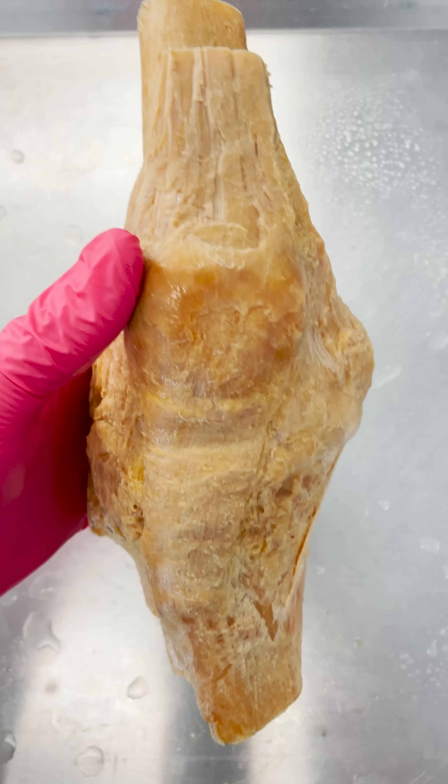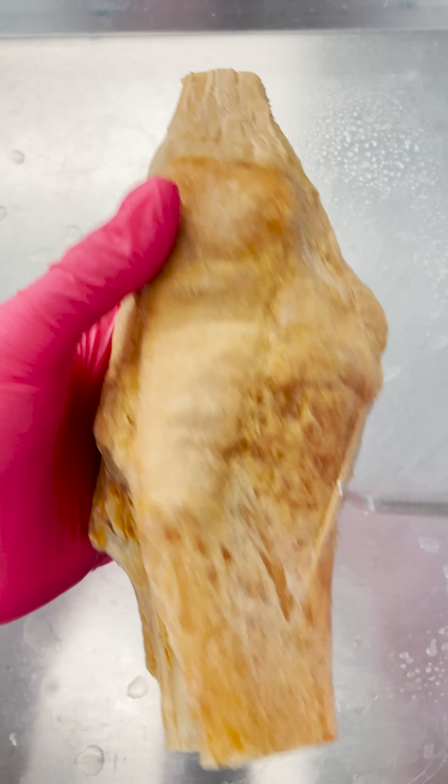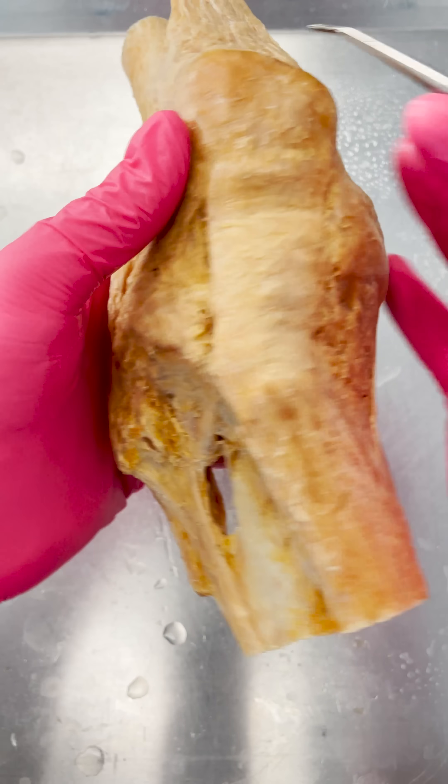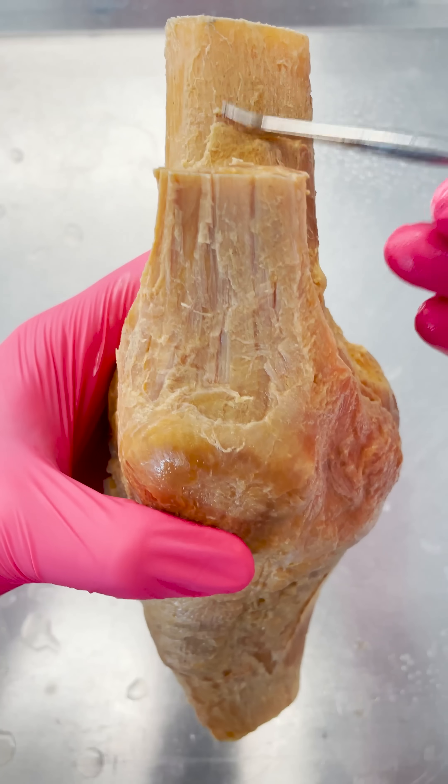You are looking at an anterior view of a right knee. You can see the patella or the kneecap here. We've got your tibia or your shin bone here, and then even the lateral bone called the fibula, and then obviously we've got the femur up here.